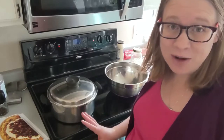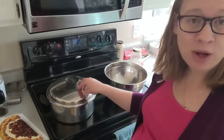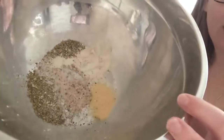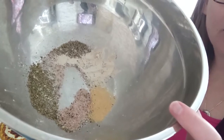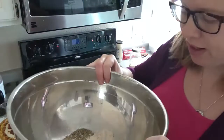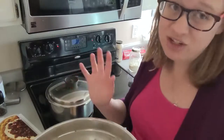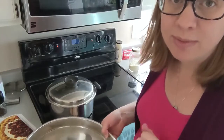We are on to carbonara pie. I have a large stock pot here with salted water coming to a boil to cook my pasta. In this large bowl I have salt, pepper, garlic powder, onion powder, and Italian seasoning — all mixed up, roughly a teaspoon of each. I don't really measure these things; I just know that I like flavorful food and flavor comes from spices.